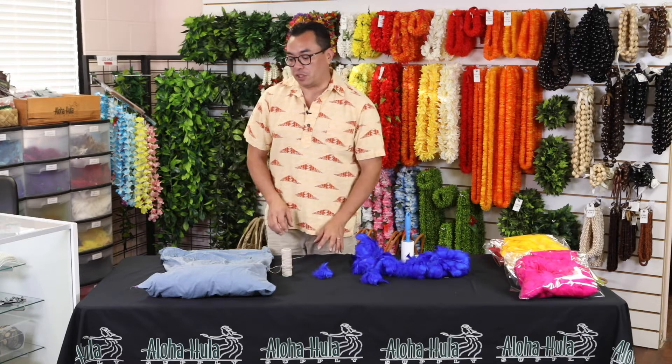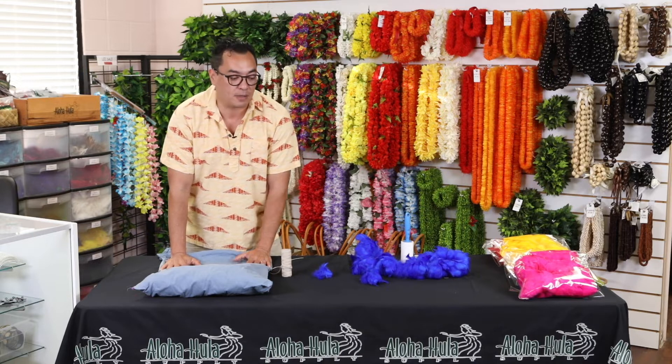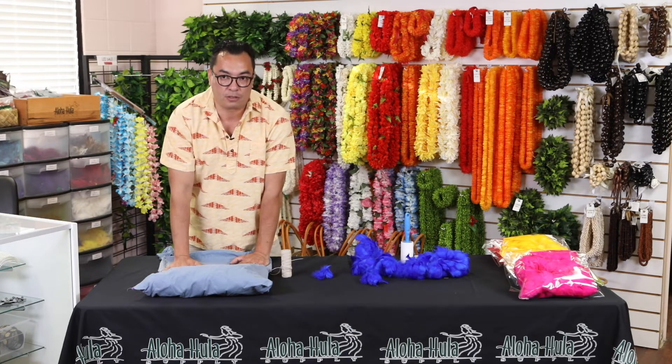Once you're done with that, you're going to need a pillowcase. This pillowcase should not be one you're going to use, because some of the excess dye will come out and stain it a little bit — so this should be an old pillowcase that is just going to be used specifically for feathers.